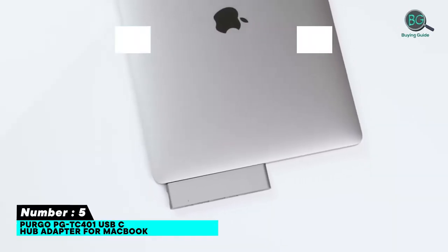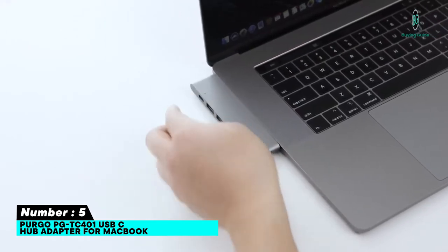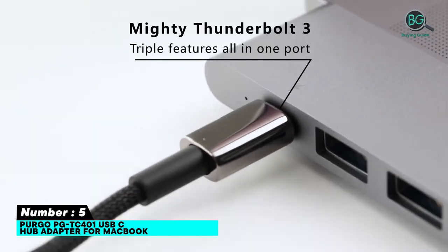Number 5: ProBell PGTC401 USB-C Hub Adapter for MacBook. It supports dual 4K displays, full-speed charging, 2 Type-A ports — a premium 7-in-2 USB-C hub.